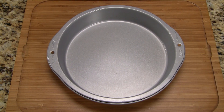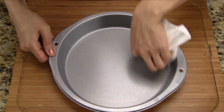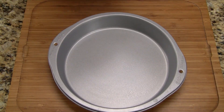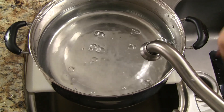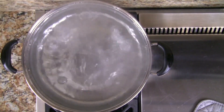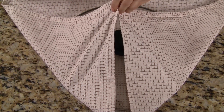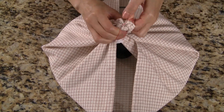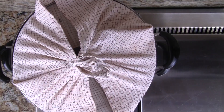The cake pan I'm using is 9 inches by 1.5 inches high. Add some vegetable oil into the cake pan and use a paper towel to coat the pan evenly with a thin layer of oil. Fill just half the steamer basin with water and bring to a rapid boil over high heat. Reduce the heat to low, add the steamer tray with the cake pan, wrap the lid with a kitchen towel to prevent water from dripping onto the cake, and heat the empty cake pan for two minutes.